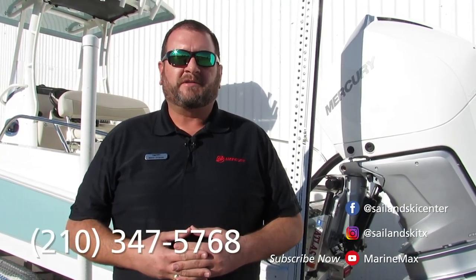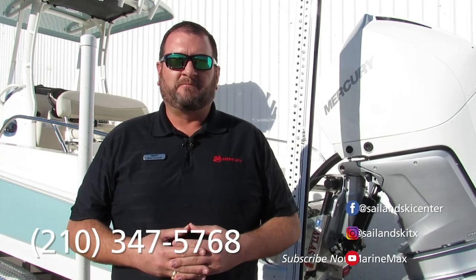Thanks again for stopping by to take a look at some of the key features and options on this particular boat. We're happy to help you with any boat we have in our inventory from our Austin, Lakeway, or San Antonio locations. Feel free to contact me directly at area code 210-347-5768. We'll see you on the water.